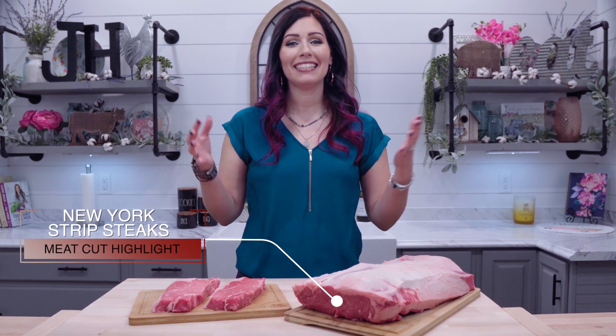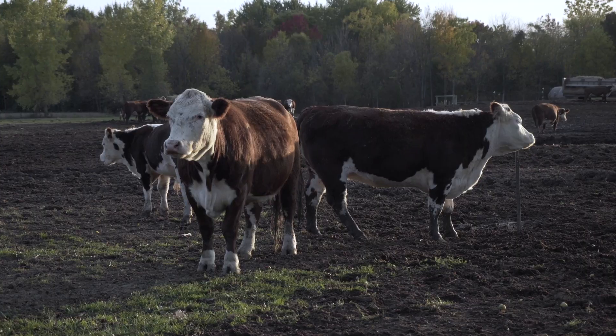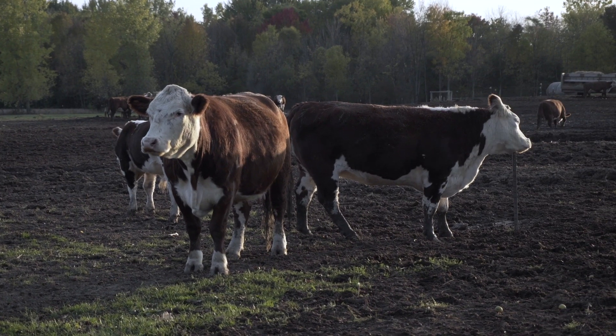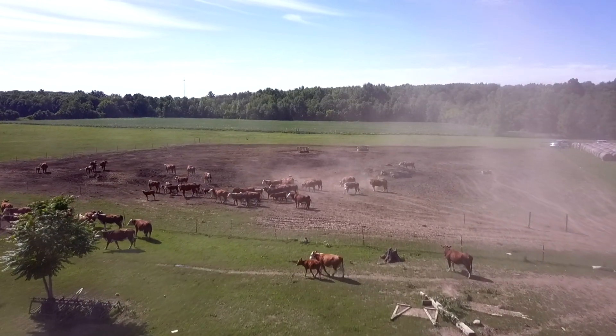Hello everyone and welcome to my kitchen. I'm Katie with John Henrys and today I'm here to talk to you about our New York strip steaks. If you're familiar with our farm, you know that our meats are leaner than most because our cows enjoy a happy and active life out on our farm.